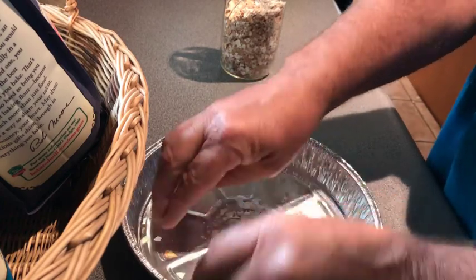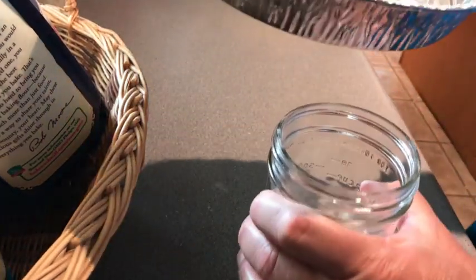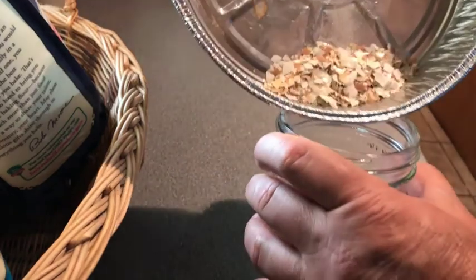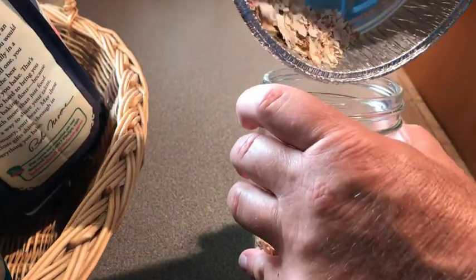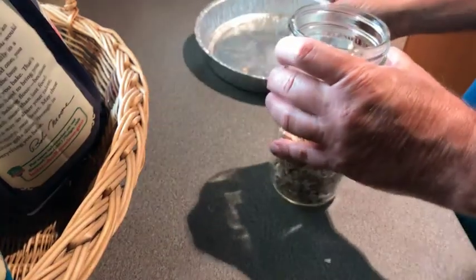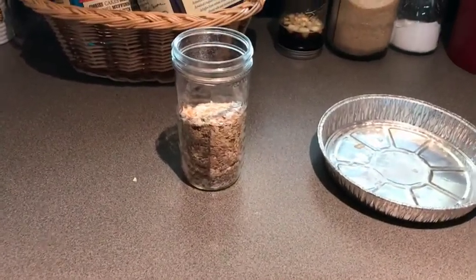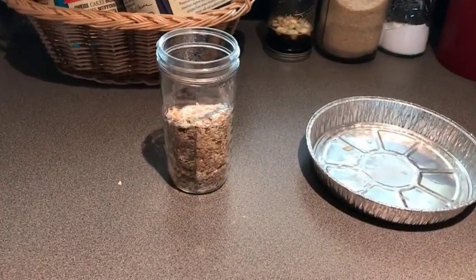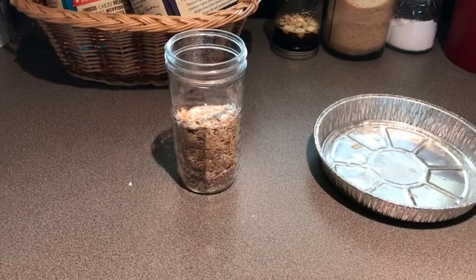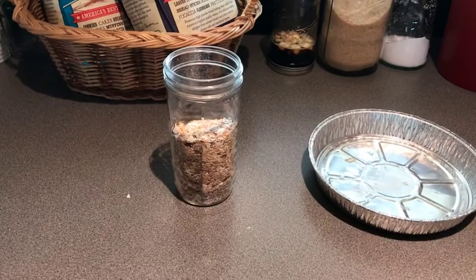We really recommend dedicating one grinder to that purpose. Once you've got them crushed up pretty small, just take them and put them into a jar saved for that purpose. These crushed eggshells are a great source of calcium for things that need it — like tomatoes, which need a lot of calcium and other minerals. Just a quick tip for today.